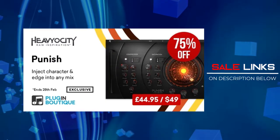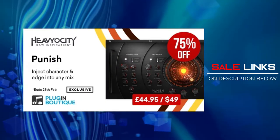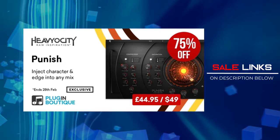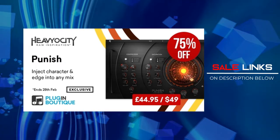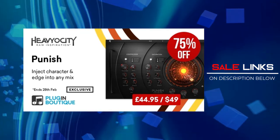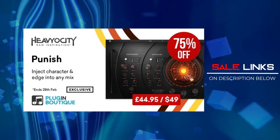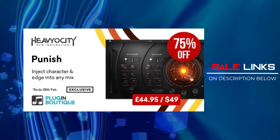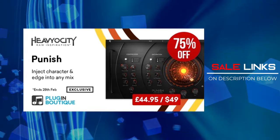Next pick is Heavyocity's Punisher 2. If you're familiar with Heavyocity instruments, they have this big knob — the Punisher — in the middle of their instruments that gives you compression and saturation distortion. Now a separate product gives you that exactly on any tracks or instruments you want to put saturation, compression, and distortion on. A very nice tool that can inject certain character to your mix.